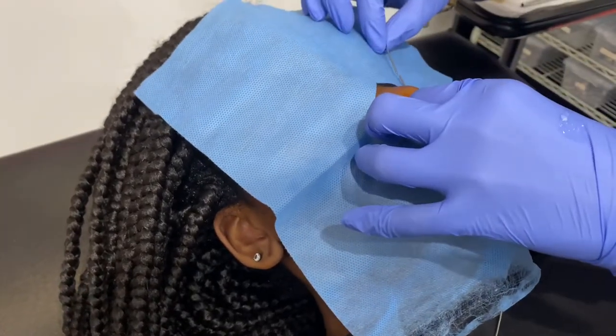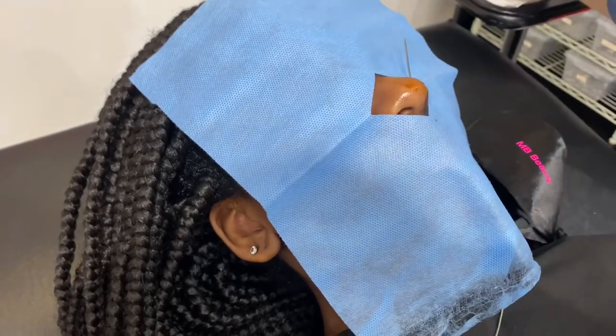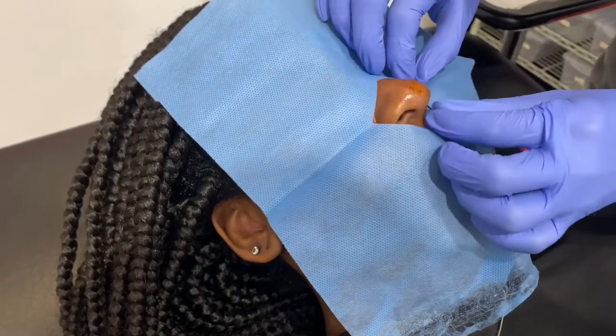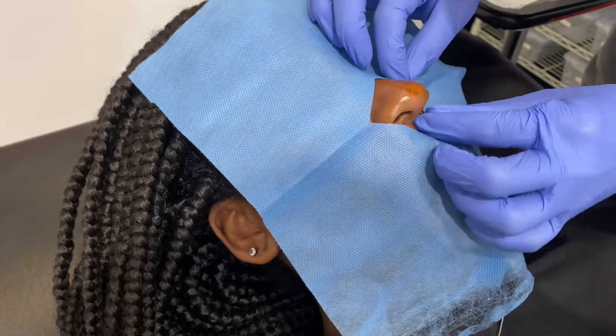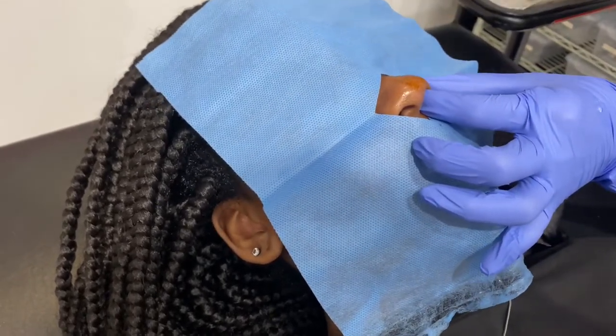A little bit of pressure. I'm going to slide a taper — this helps me install the jewelry. I'm going to slide the jewelry in now, just a little bit of pressure again. That's what we do. And snapping a little topper.